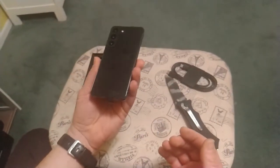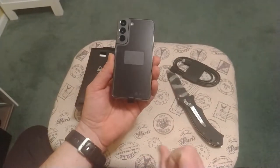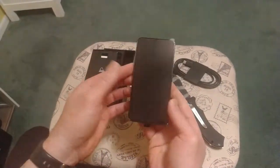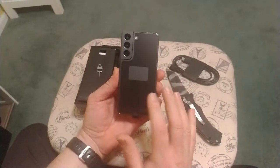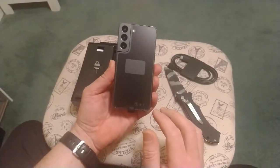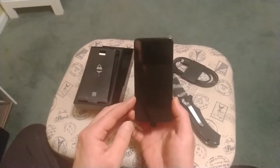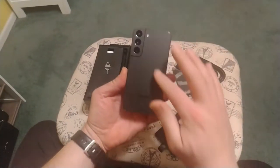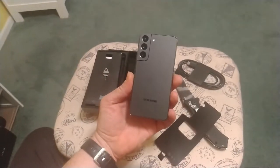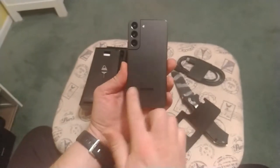So this is the Samsung S22. It supports wireless charging, which is really nice. This is the Phantom Black, which I really like. I think the previous version didn't have a black — they had only a Phantom Gray, from what I understand, maybe the FE version. This is just the S22 regular version, and it's also a 5G capable phone. Beautiful matte display here for the black — I like it. It keeps it kind of simple, kind of a flagship color.